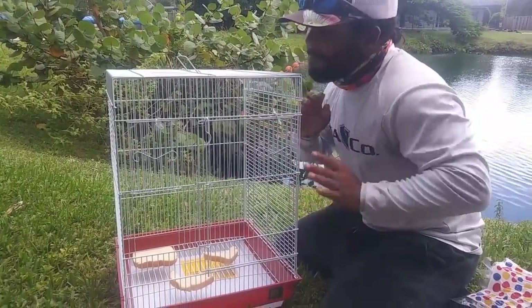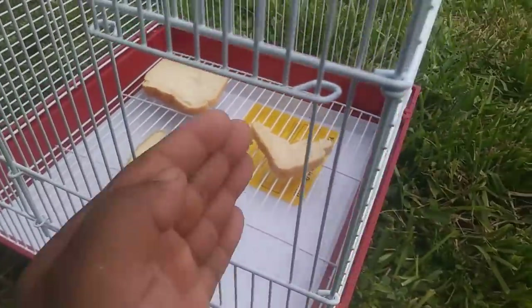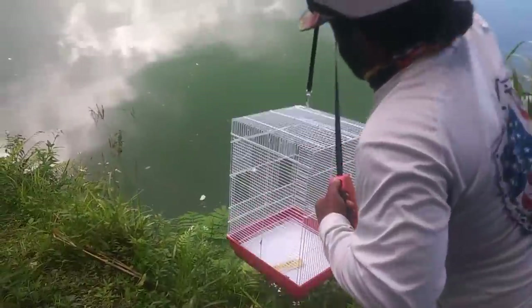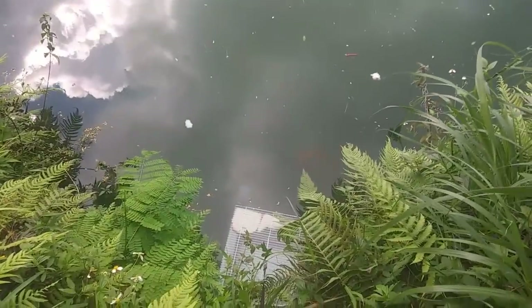The first ever birdcage fish trap DIY! Open up this sliding door, the fish is gonna go inside here. That's a bunch of fish, look at them!